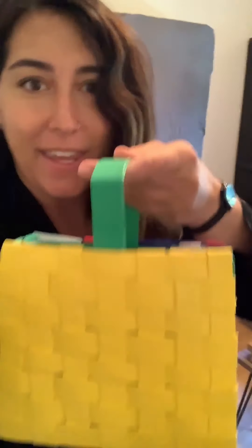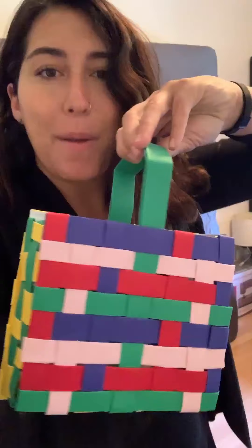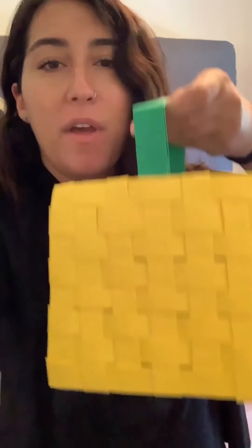Hey, I'm Jen from Bent LA. During these challenging times I wanted to walk you through some craft tutorials you can do with your kids at home. All of these tutorials will be with materials that you can find from around the house. Today we'll be making this bag. It is a woven paper bag. You can either make it with one color or lots of colors. It's gonna be fun.